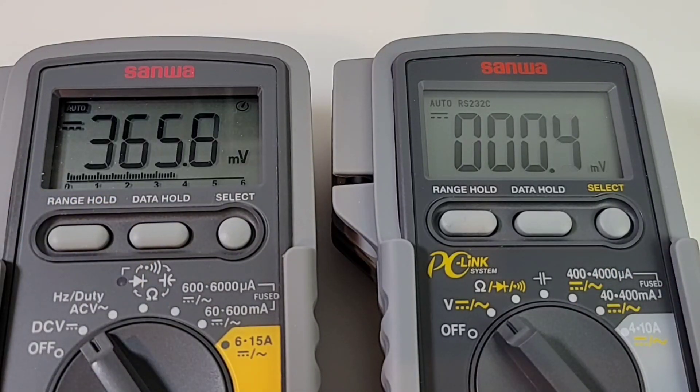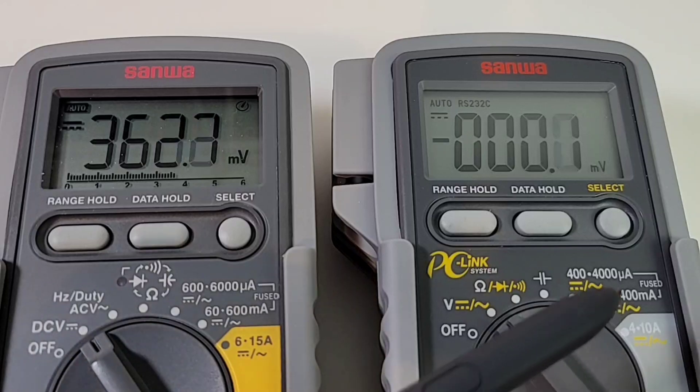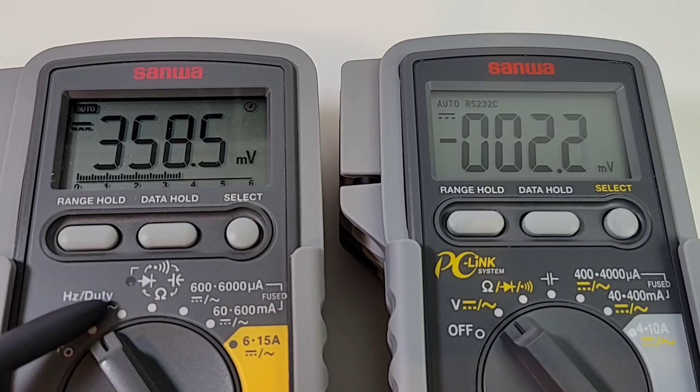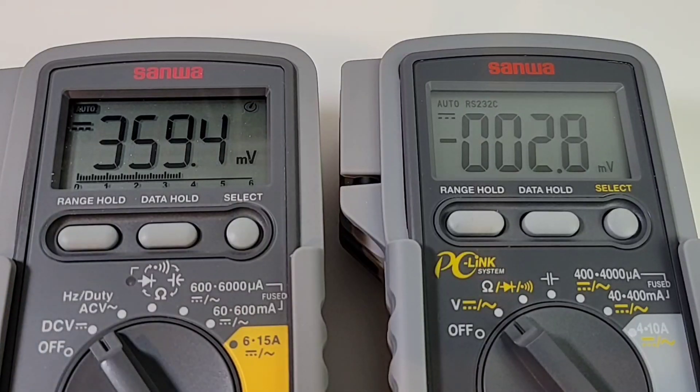Turning on both multimeters, right away you can tell there's a different style font on the PC20. Personally I prefer the more Japanese-style lighter font of the CD732. Neither of these multimeters has a backlight — no backlight on the PC20, nothing on the 732 either. Contrast-wise it's better on the CD732; that chunky bold font on the PC20 just isn't my preference. Another thing lacking from the PC20 — on the 732 you have a visual continuity/diode indicator in addition to the audible, but that has been removed from the PC20: no diode visual indicator.